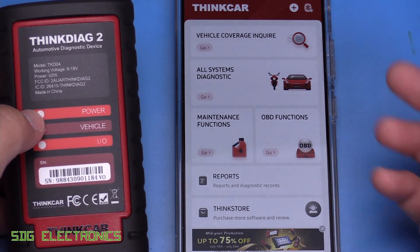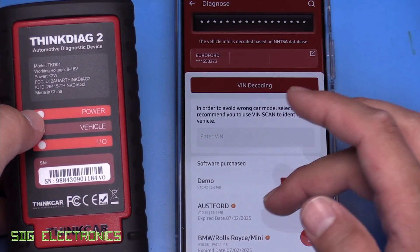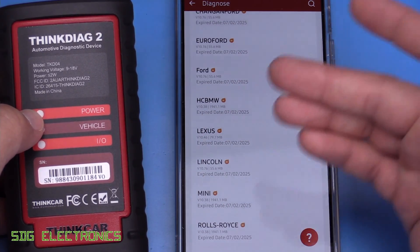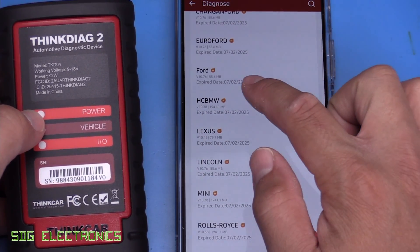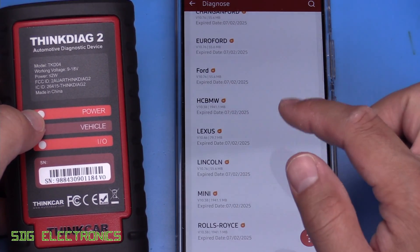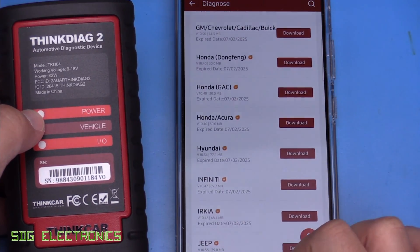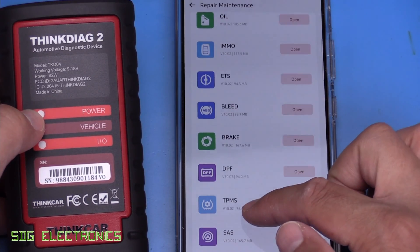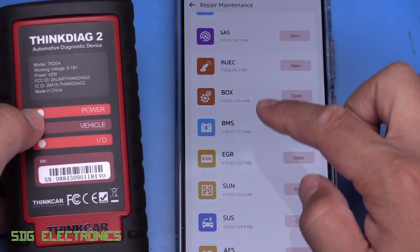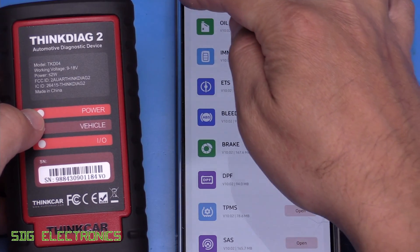With this one it's a similar user interface to the previous one. We can go to all systems diagnostic, click on go, and then you've got all the different vehicles that it supports. This one supports CAN FD, so there's more support for more vehicles. But as you can see, it does expire after a certain amount of time — this one's going to expire next year in July. You've got all of these vehicles that you're able to diagnose. The maintenance functions — things like EGR, suspension, DPF functionality — these will need renewing after one year.